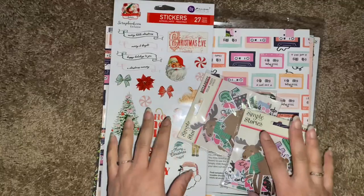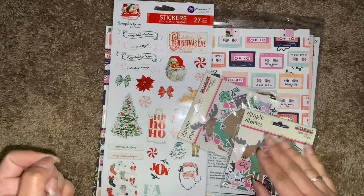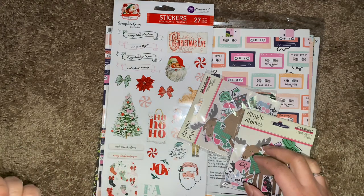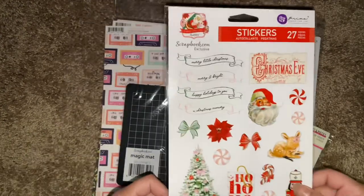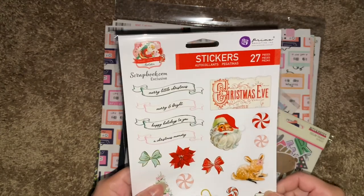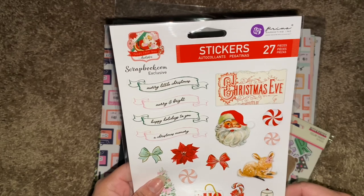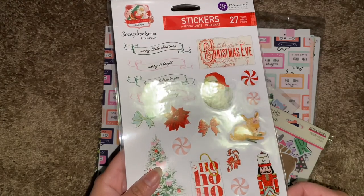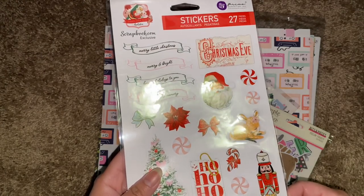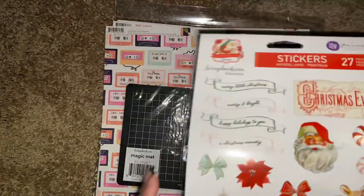Let me get the other scrapbook.com item. This is another order that I had placed right before Christmas. They shipped it pretty quickly — I got it on Christmas Eve, which was pretty cool of them. So this is the free item. I actually don't really have anything from Prima; I think the only thing I have from them are maybe some flowers. But this is a free item called Candy Cane Lane. I think this is from the new set this year. Those are the stickers that come in that set — so pretty.